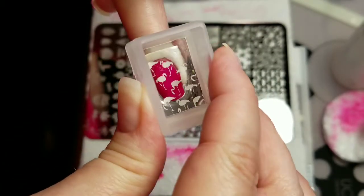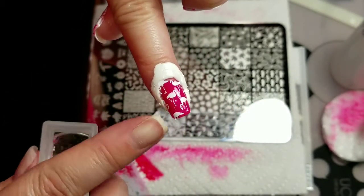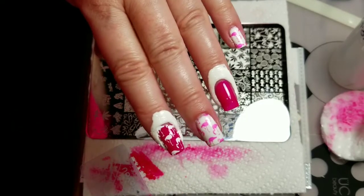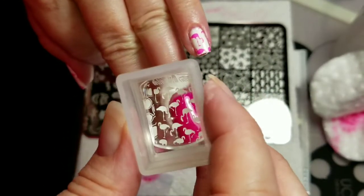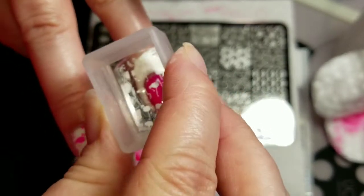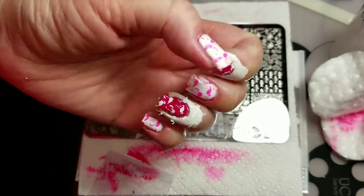I added liquid latex because the white can be stubborn to get off the skin — and actually I forgot to put it on before I started stamping the pink ones. We'll finish up this last nail. I'll do some cleanup and then we'll come back.